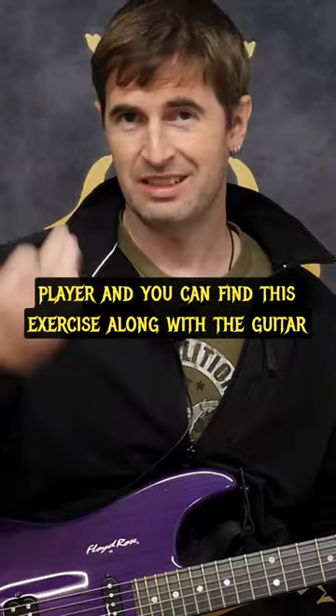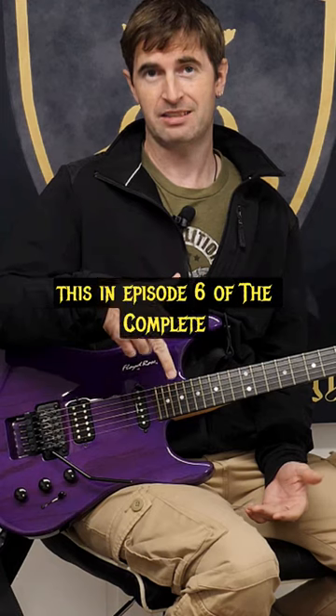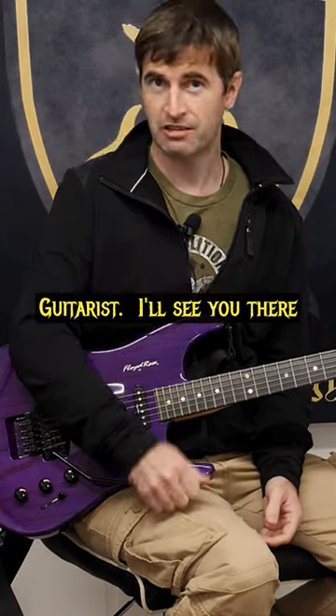You can find this exercise along with the guitar tab, backing track, and much more like this in episode six of The Complete Guitarist. So I'll see you there.